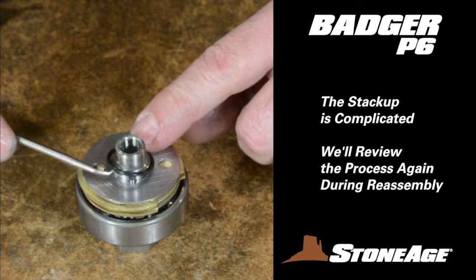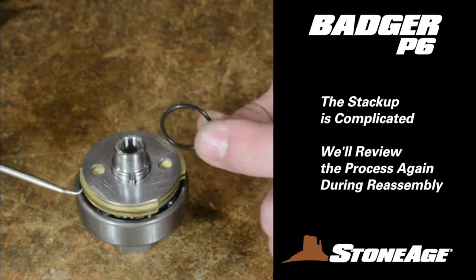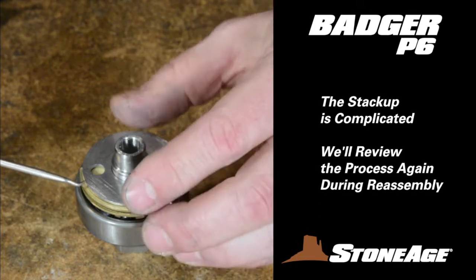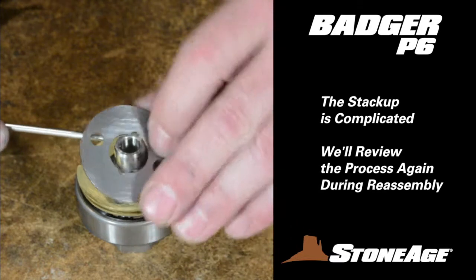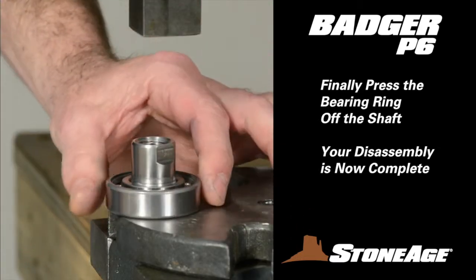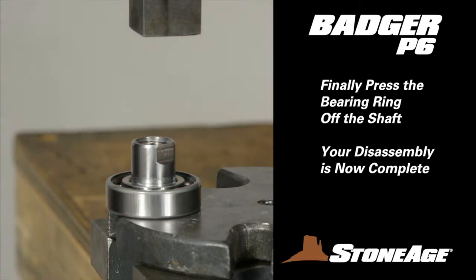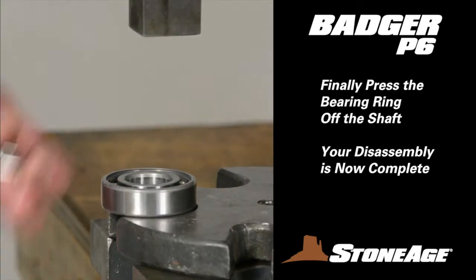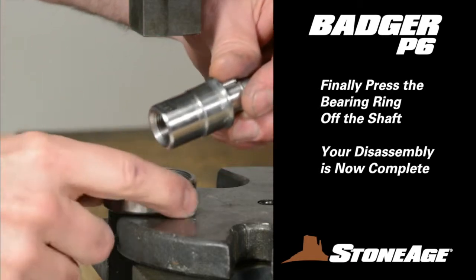As you remove each disc, note the difference in the discs and O-rings in the center. We'll go over this again in detail during reassembly. With the discs removed, the last step is to press the bearing ring off the shaft. We use a press for this step. With the bearing ring removed, your disassembly is now complete.